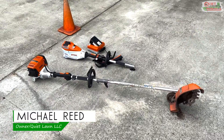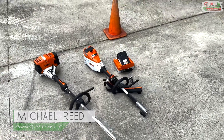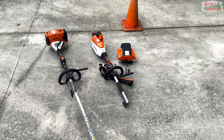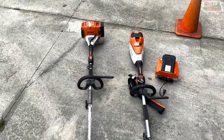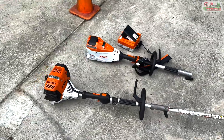Hey guys, Michael with Quietlawn here. We only have two pieces of equipment remaining that still run on gas. One of them was the big red Turf Tech bed edger that we are selling, and the other one was this Stihl combi system — I don't remember what this is called exactly.